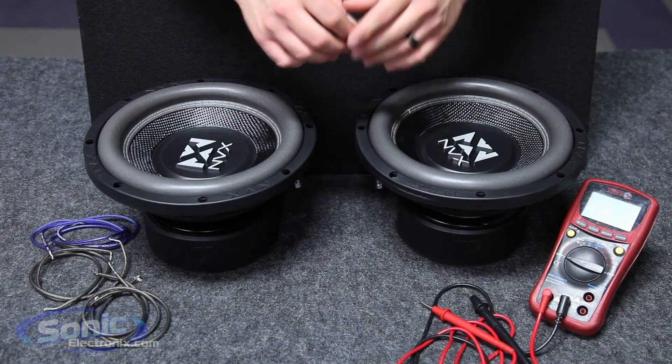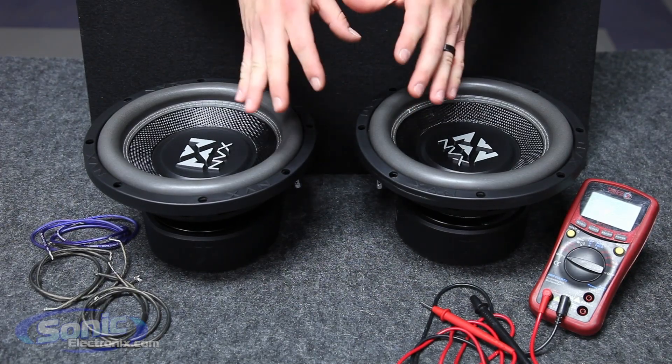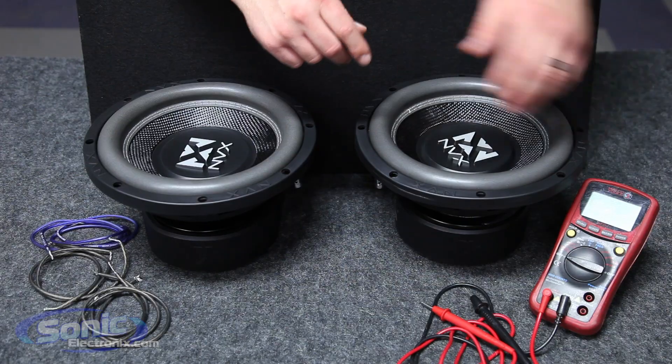Here we have our MVX VCW dual 4-ohm subs, which we're going to be wiring in series-parallel. You can test the impedance of each coil to see what it rests at, just to verify that it is a 4-ohm coil prior to wiring, which we're going to go ahead and do real quick.